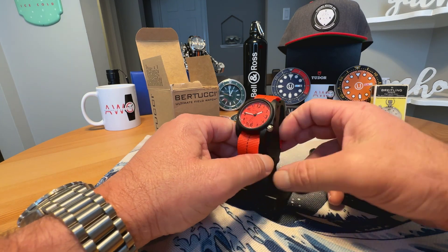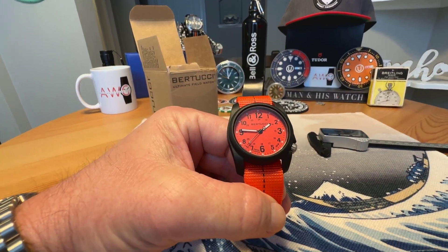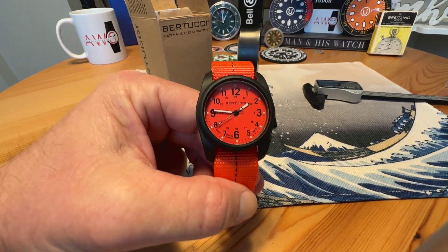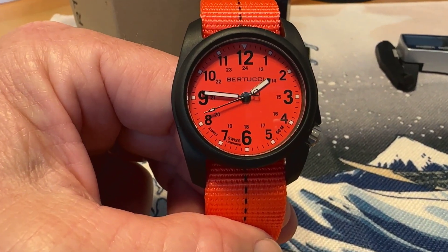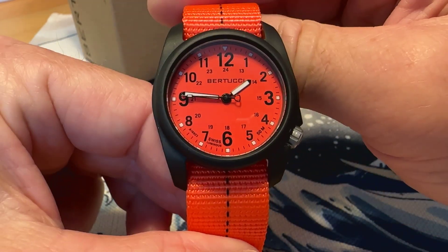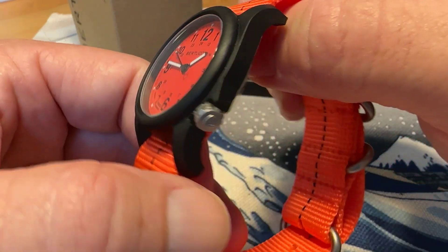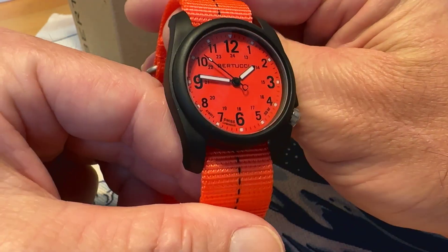If you are looking for an orange watch, man oh man, this might be the ticket for you because it is super orange. It doesn't get more orange than this. I definitely like the colors on it — I think it really pops and it's extra cool.